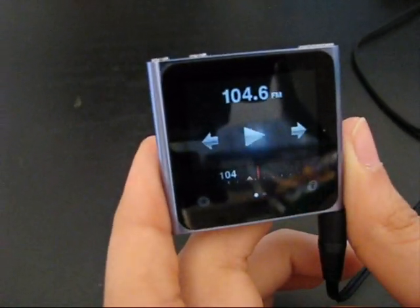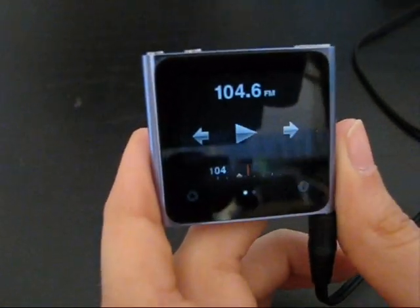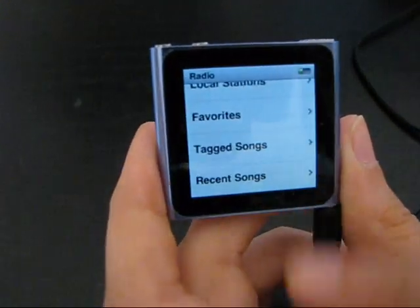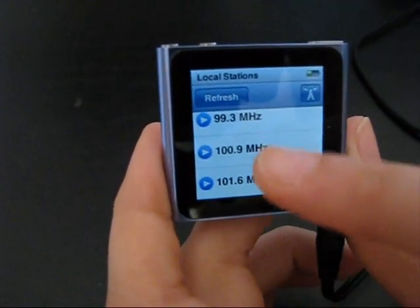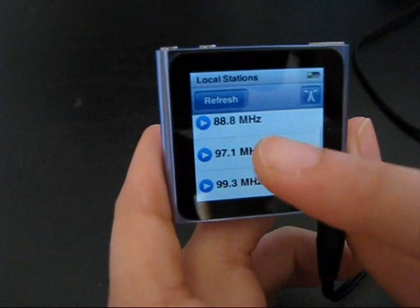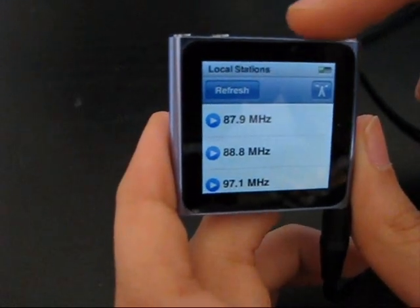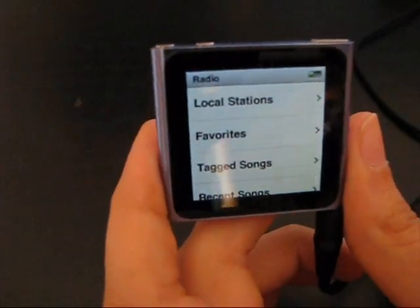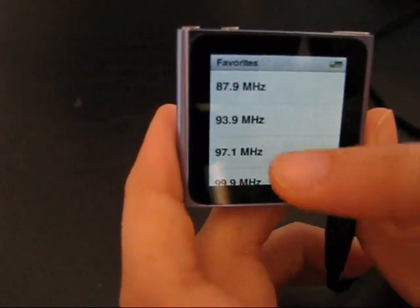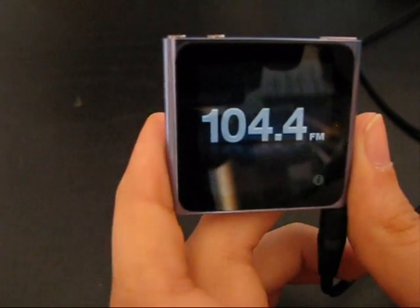You can stop broadcasting the radio, or you can swipe between your favourite radios or the most common ones you've set. If you go to the local station, you can just refresh and it will search through your local stations that you can listen to clearly through this iPod. It's different from place to place. Your favourites are also right there — you can go straight to your favourites and you're there.